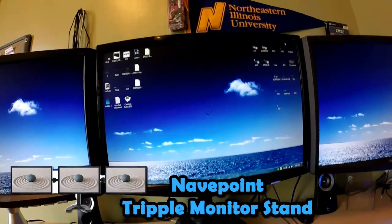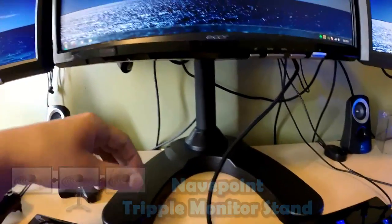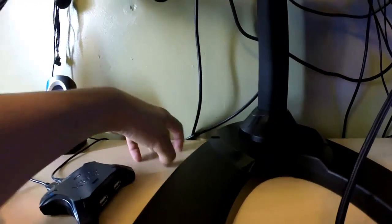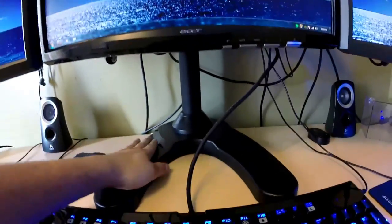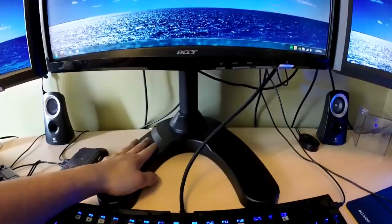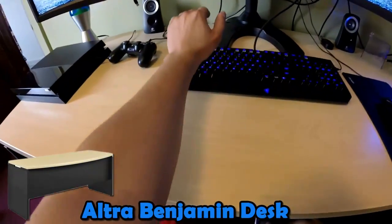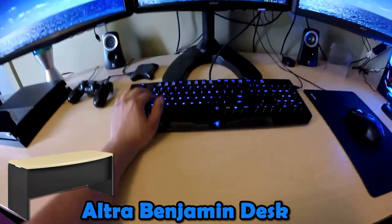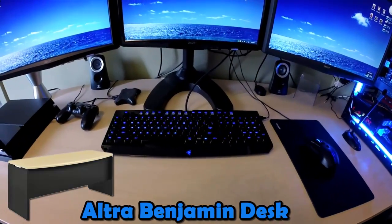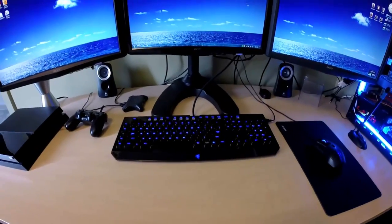I got the Nave Point triple monitor freestand so I can move it around. I was planning to get the desk-mount version but I was worried it might crack or scratch my desk because the screens are extremely heavy. The downside of the freestand is it has massive, heavy legs, but since you're not carrying it around that shouldn't matter — just make sure you have a big desk with enough room for your hands. As for my desk itself, there should be a picture on screen with the name.